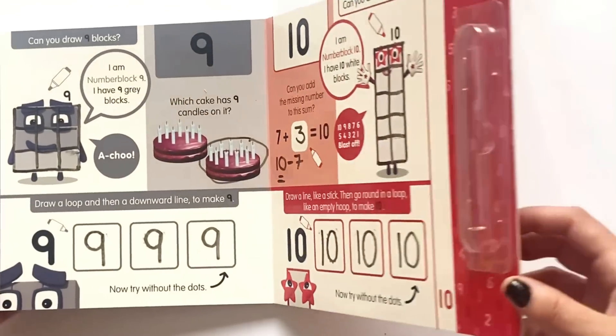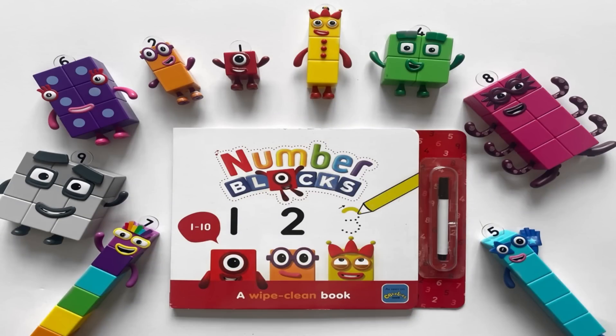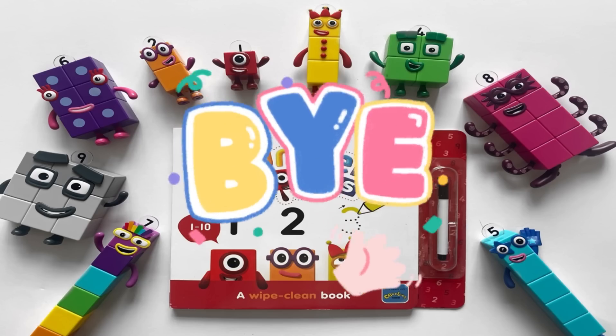And that was the end of the book. Obviously you can wipe it clean and use it again and again. And that was the end of today's video. We hope you enjoyed learning all about numbers one to ten with the NumberBlock wipe clean book, action figures and math link cubes. Hope to see you again next time. Bye bye!